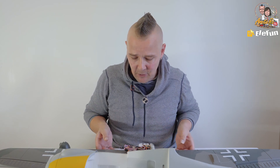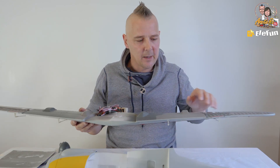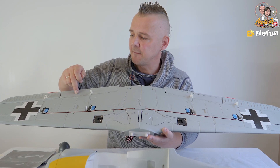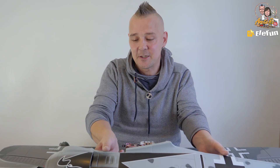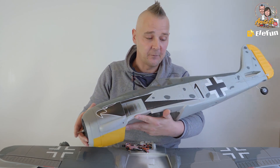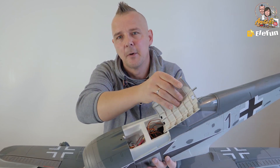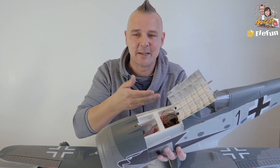The main wing comes pre-assembled with the wires and everything, as you can see here. There are a lot of details — you have built-in flaps, ailerons, and retracts. The main fuselage is quite big and you really love the nose of these ones. Beautiful detailed fuselage. On top you have a plastic hatch with plenty of room, and in this case the receiver is already installed.